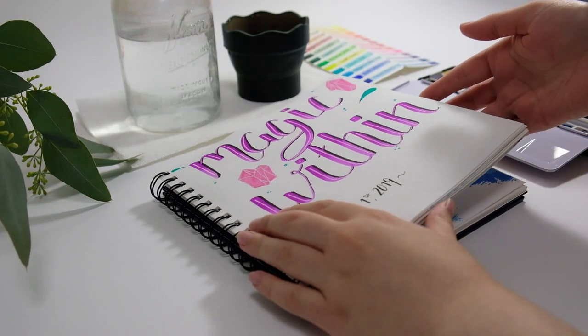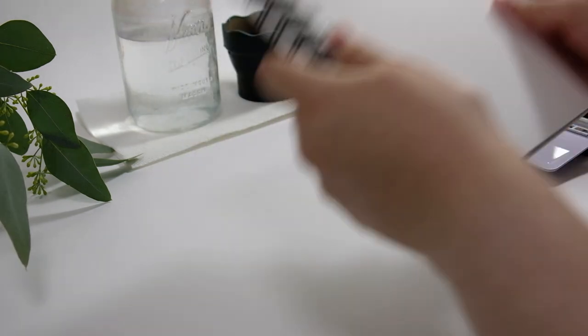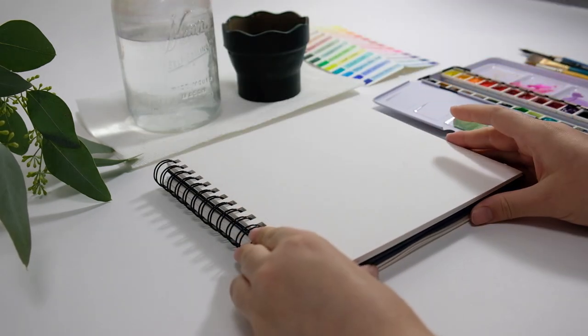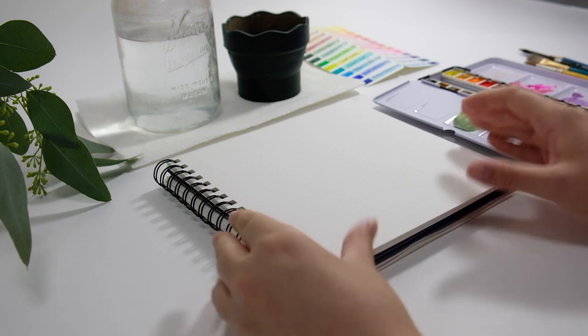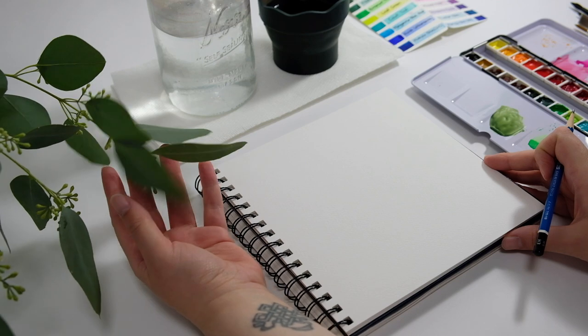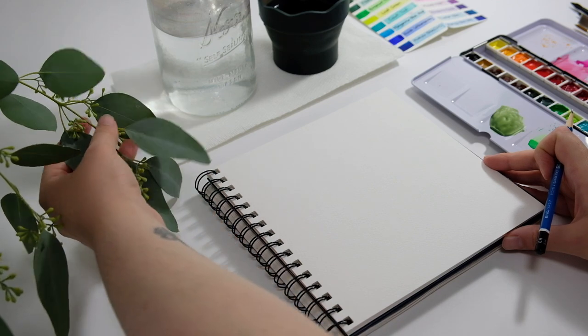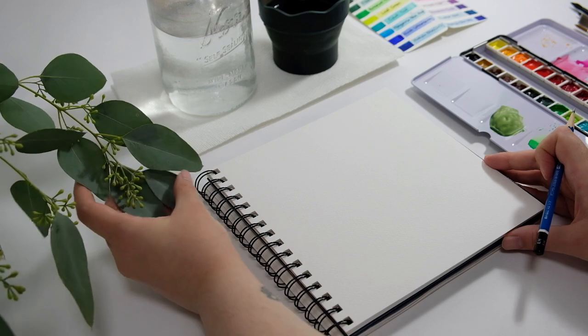Hello everyone, it is Leah from Dime Culture, and in today's video we will be doing a monochrome painting activity. This activity is great for watercolor beginners, as well as those who have stepped away from watercolor for a while and want to get back into it feeling a little rusty, or if you just want to practice your values.